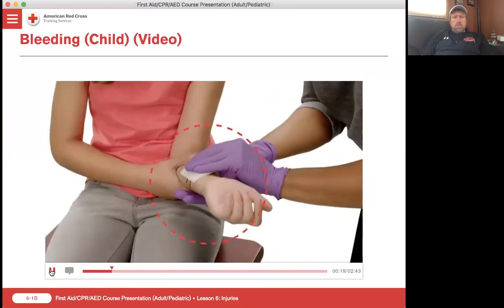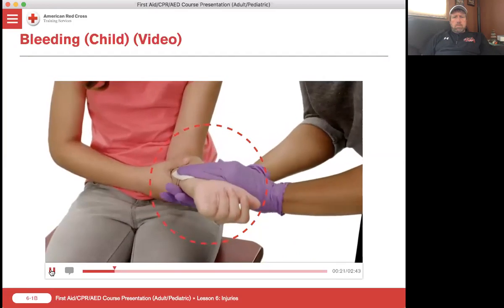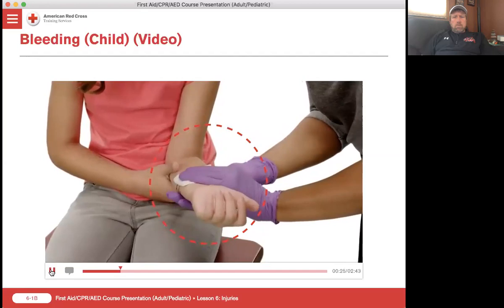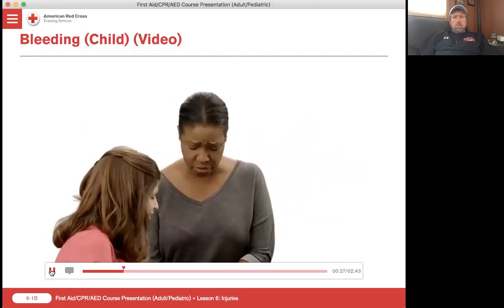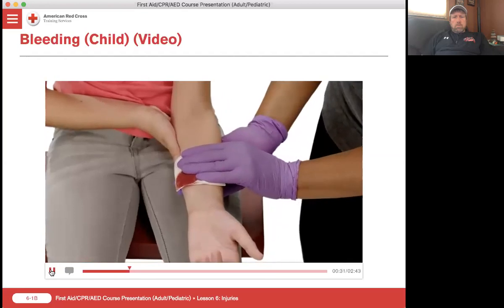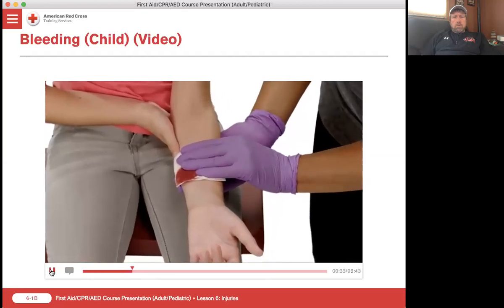Begin by covering the wound with a sterile gauze pad and applying direct pressure until the bleeding stops. You're being such a brave little girl. Looks like the blood is still coming through. I'm going to get another dressing for you. I want you to replace my hand on the count of three.